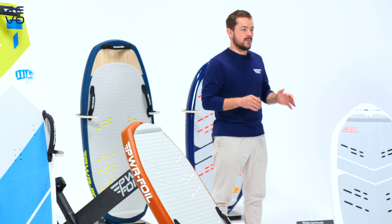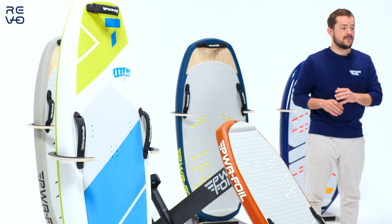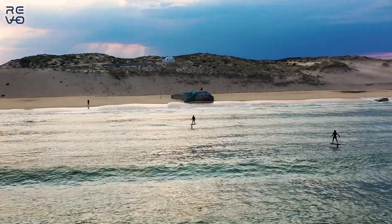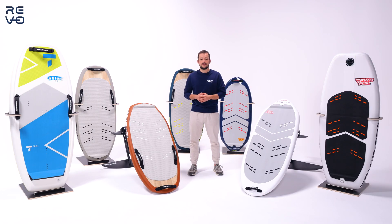We have more than 10 different boards, from inflatable to carbon fiber, even with plastic, for professional use — suited to every kind of rider you are. Come along and see the rest in the video.